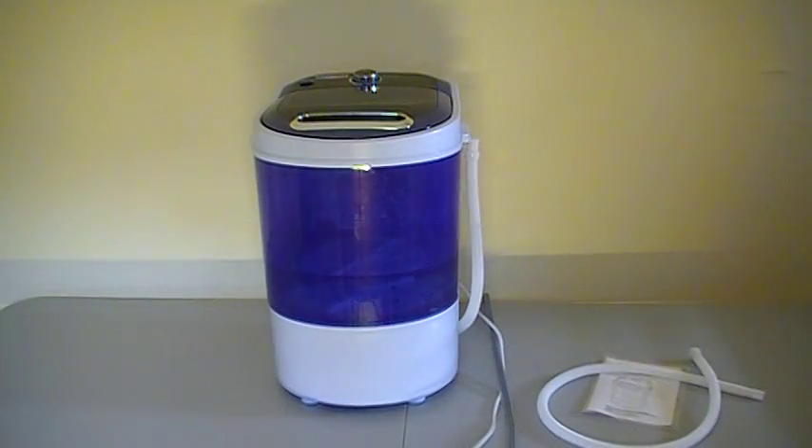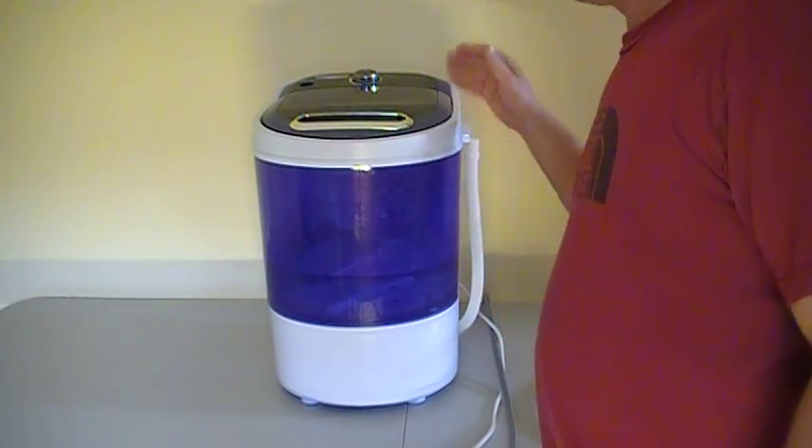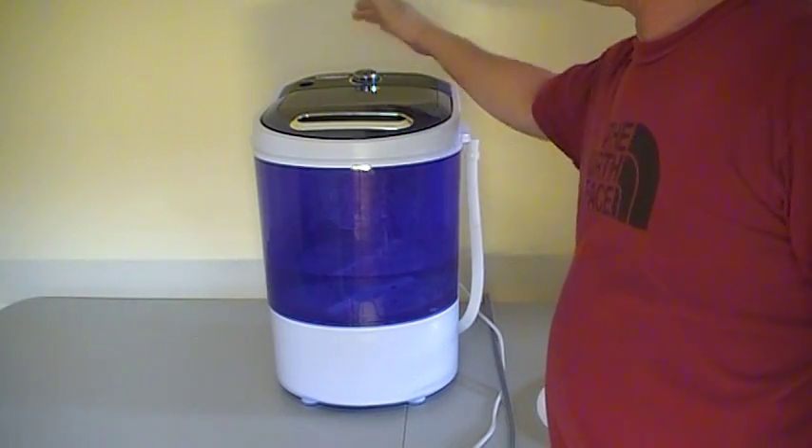Hey, how's everybody doing today? I just wanted to take a minute and show everybody our new mini washer machine, the Manatee.